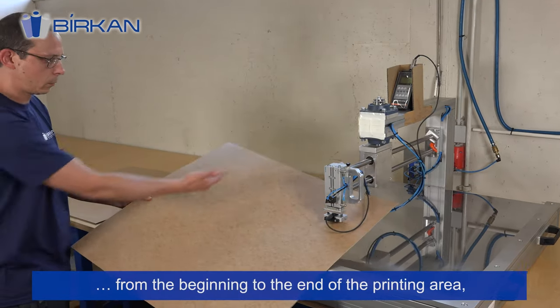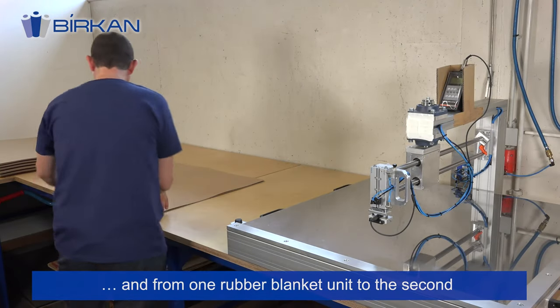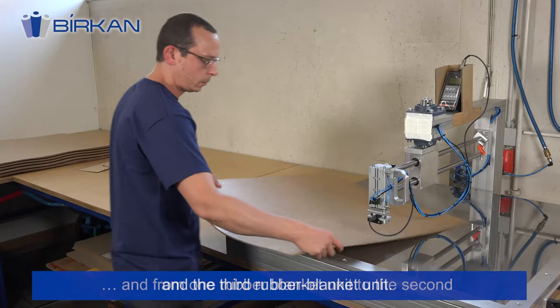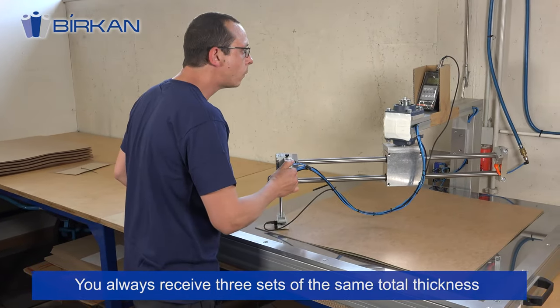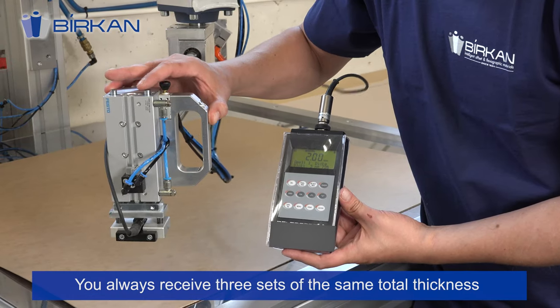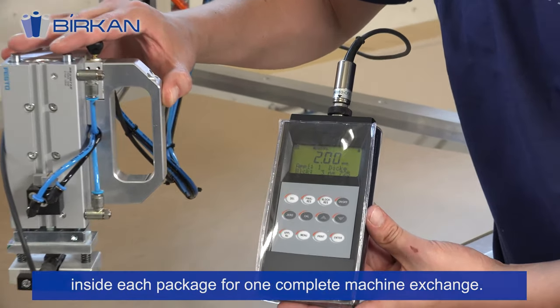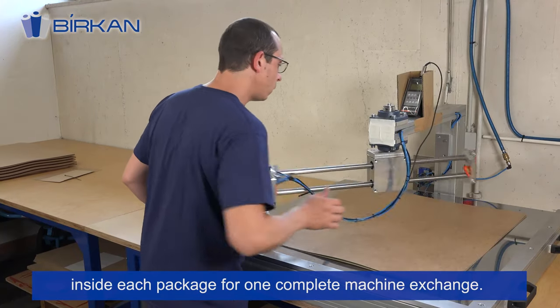From the beginning to the end of the printing area, and from one rubber blanket unit to the second and third rubber blanket unit. You always receive three sets of the total same thickness inside each package for one complete machine exchange.